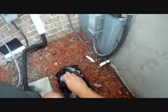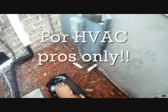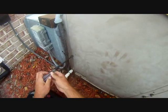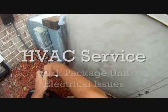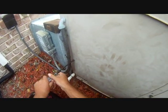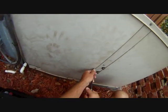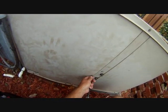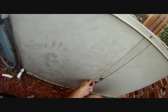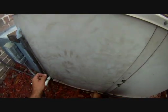We are working on a York package unit today. I'm changing out a blower control board. What happened is the blower was running constantly and the homeowner said they smelled something burning. The blower control board had been intermittently energizing the strips, and that was causing the burning smell. So we're going to change this blower control board.